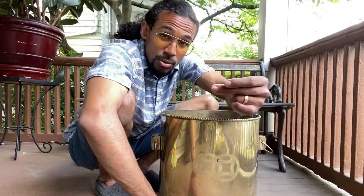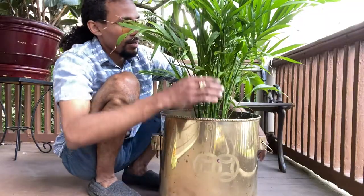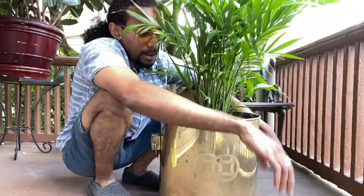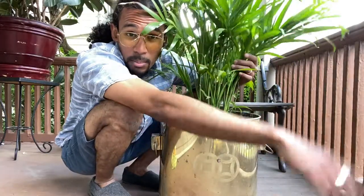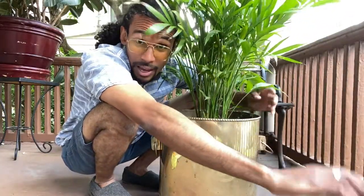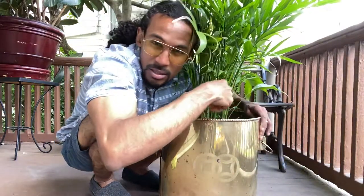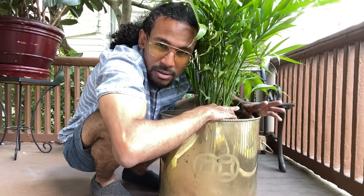In 3, 2, 1 — boom! There you have it. We have here a majestic palm. I actually picked this majestic palm up for $4 at Lowe's. That's right, $4. The original price of it — I think it costs $25 to $30.